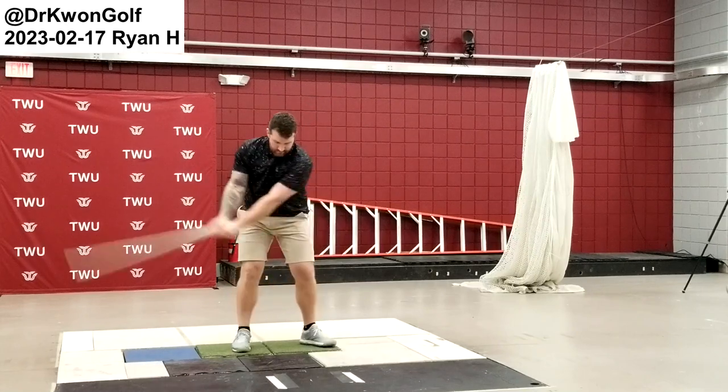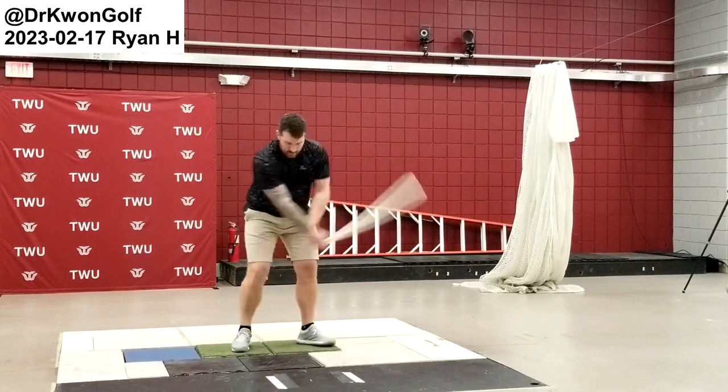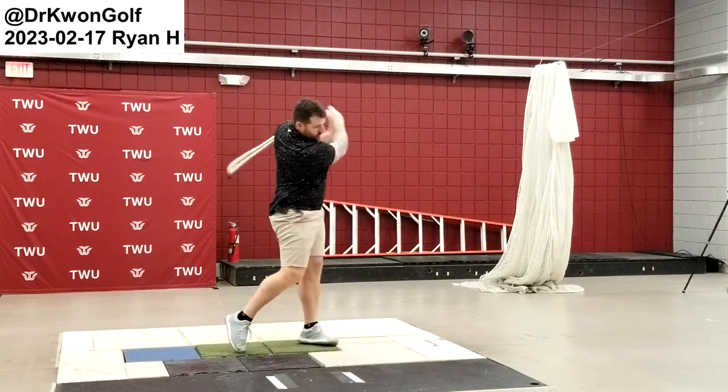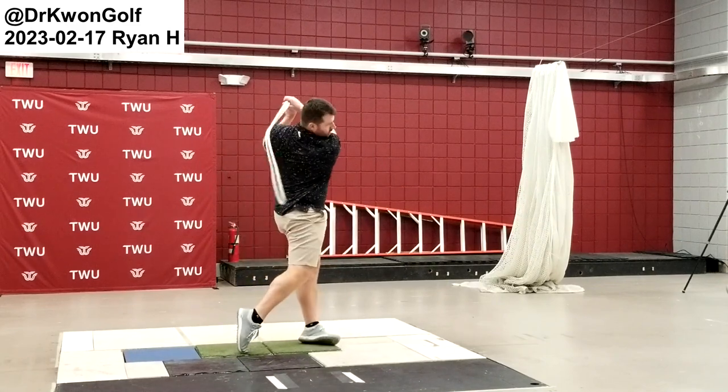Now square. Remember that hand path — right hand path.